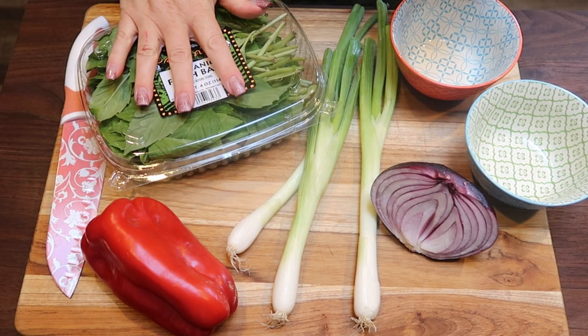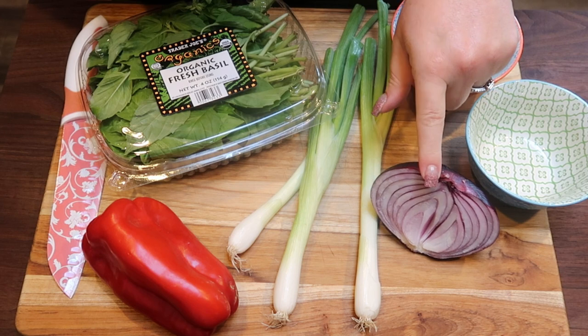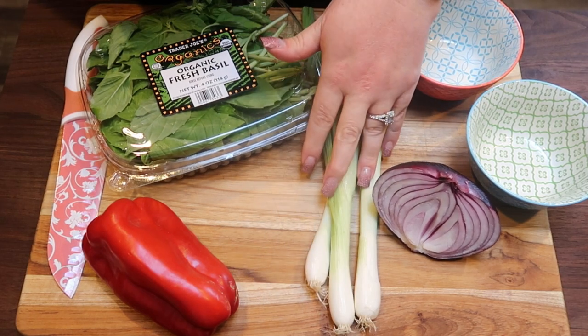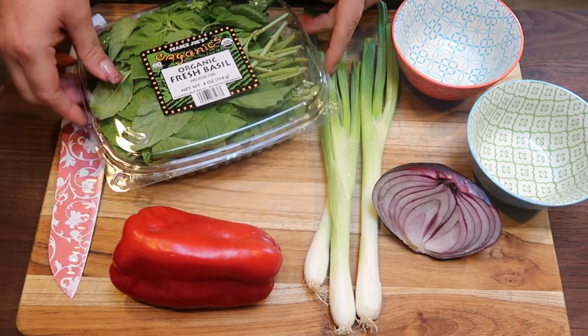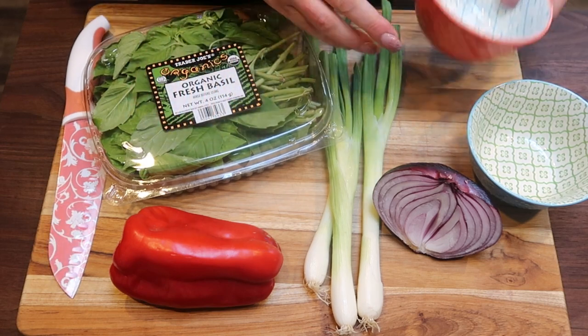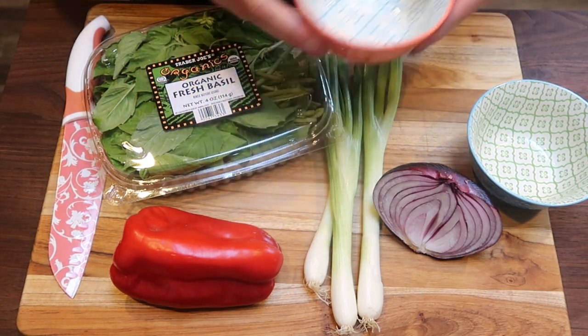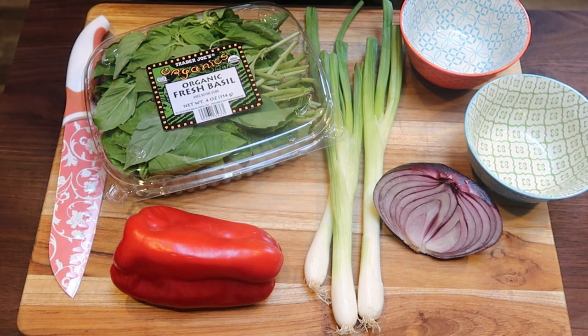The first thing we're going to do is chop — we've got some chopping to do. I'm going to go ahead and chop up my red onion, these three green onions, about half of this red bell pepper, and a little bit of basil. I'm going to do green onions and basil in one bowl, and red pepper and red onion in another bowl. So let's chop.